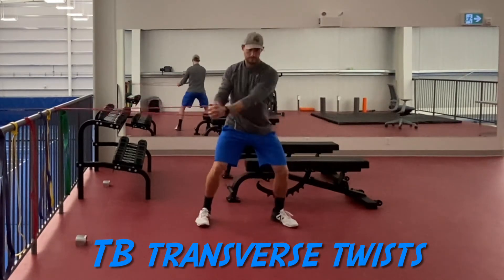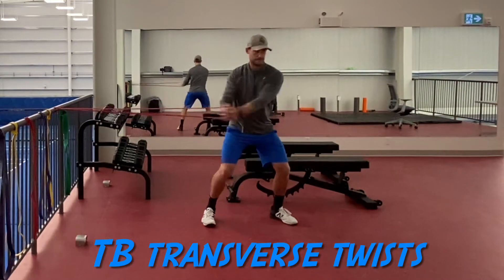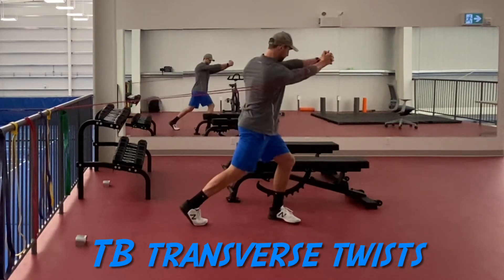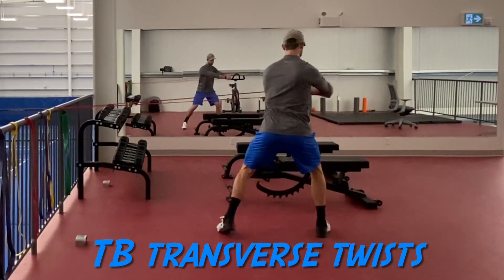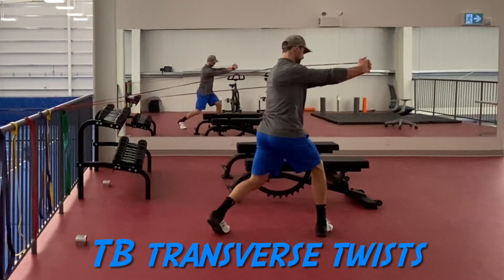The tension band transverse twist is a terrific technique that will teach you how to translate force down from the toes all the way up through the hips into the arms. We want to feel like we're going to initiate this movement from the ground up, so the energy flow is going to start from the inside leg at the ball of the foot, travel up to the top of the hip, in through the core, and through the shoulders.